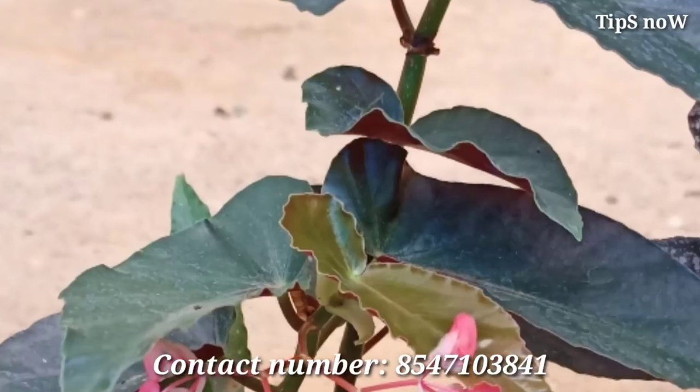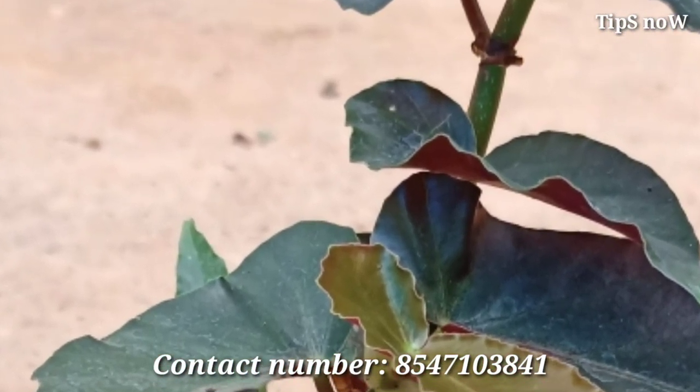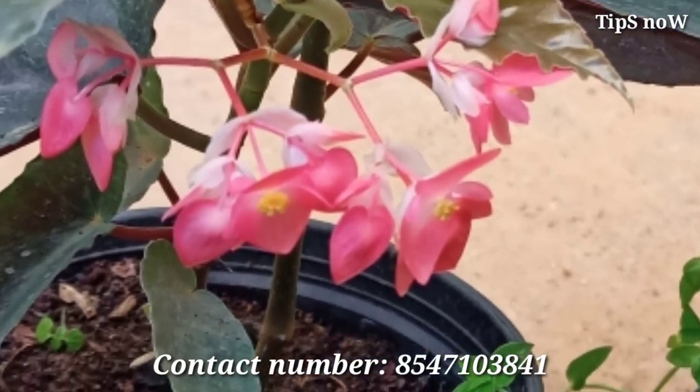Don't forget to subscribe to our channel and click on the bell icon. If you have any plans, you can see my contact number in the description box.